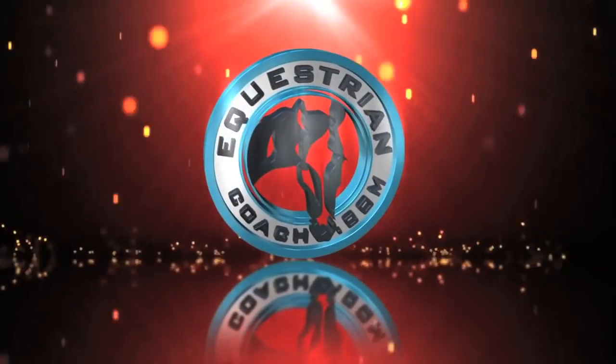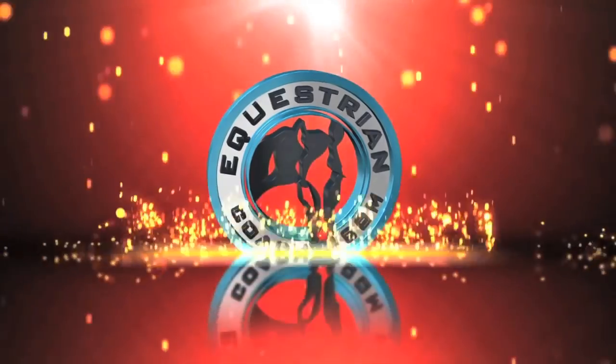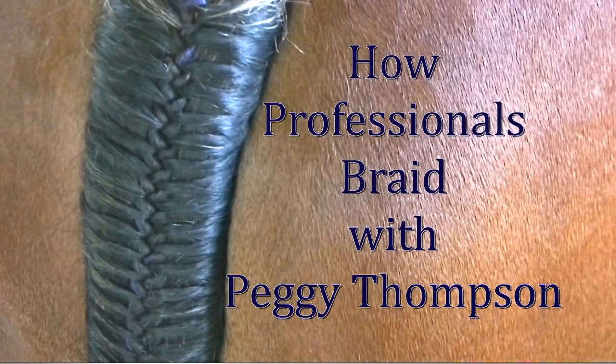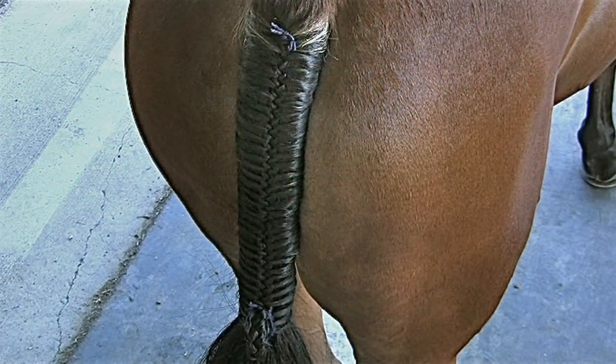This video is brought to you by EquestrianCoach.com, the world's leading equestrian education source. Welcome to EquestrianCoach.com. My name is Peggy Thompson and today we are going to learn how to braid a tail.